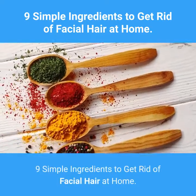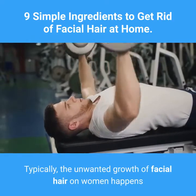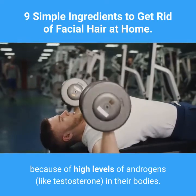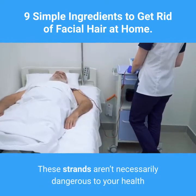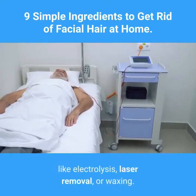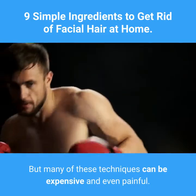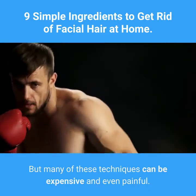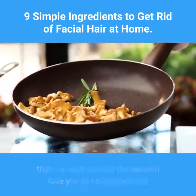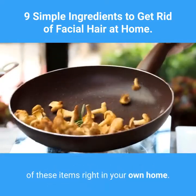Nine simple ingredients to get rid of facial hair at home. Unwanted growth of facial hair on women typically happens because of high levels of androgens like testosterone in their bodies. These strands aren't necessarily dangerous to your health, but you may want to remove them. There are many options like electrolysis, laser removal, or waxing, but many of these techniques can be expensive and even painful. That's why we gathered a few recipes that can help you get the smooth face you've always wanted, using items you can find right in your own home.